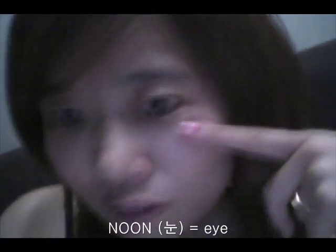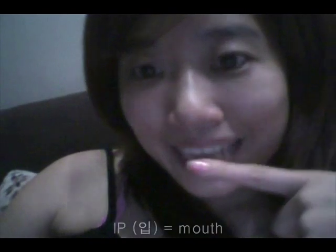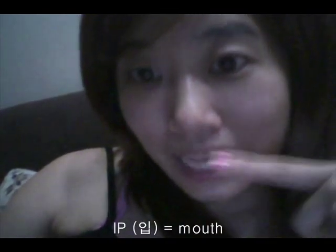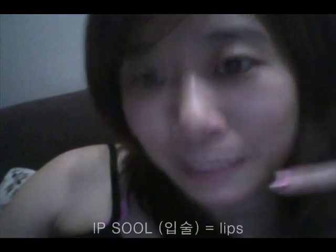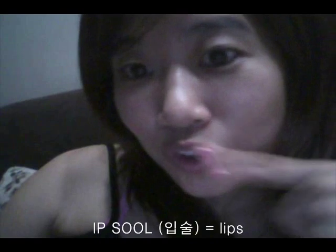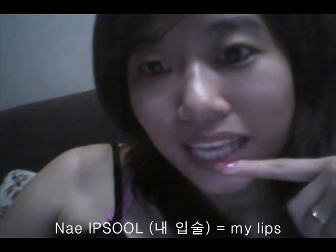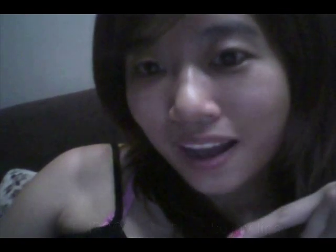Nose is 코 (cold). Mouth is 입 (eat). And lips is 입술. You can say 내 입술 봐봐 — which means 'look at my lips.' 봐봐 means 'look at.'